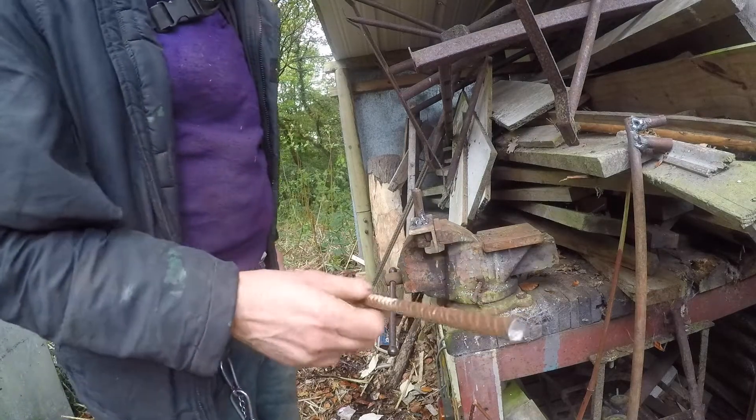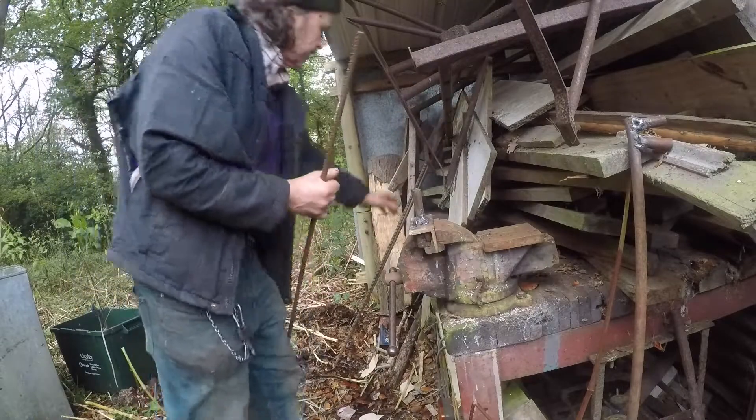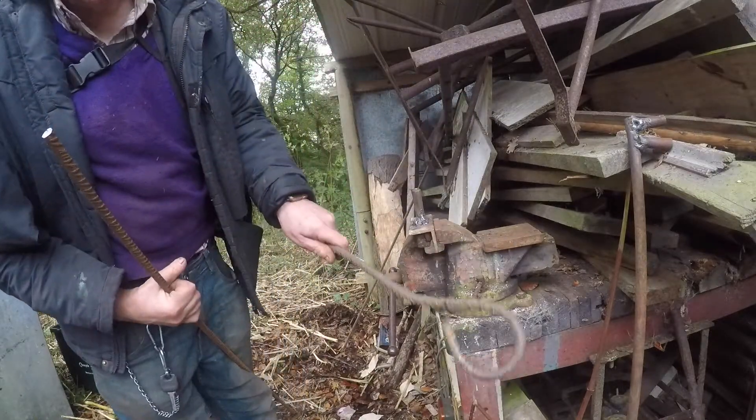What I'm trying to do today is to bend rebar. This is M12, about half an inch rebar, and what I'm trying to do is to bend it into a shape, something like that.